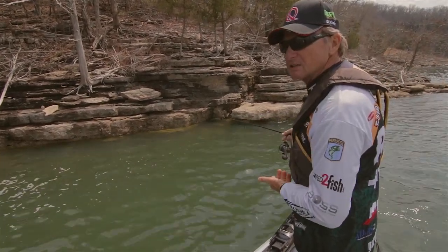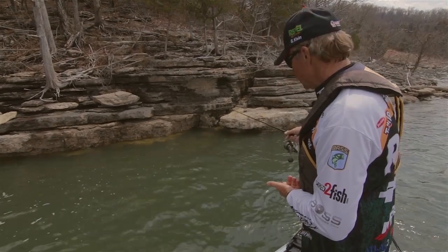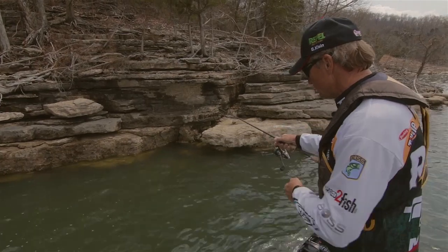Just put it down and go all the way until you feel it hit. Then when it gets to the bait, you just get vertical over the top of it and let that weight knock that hook back off.